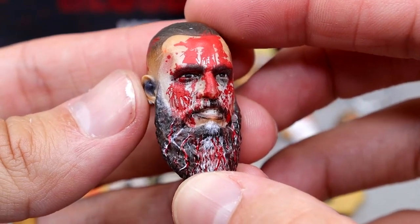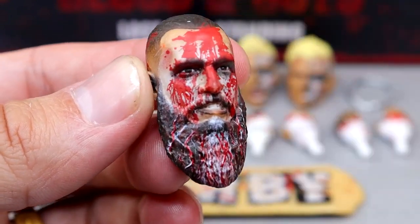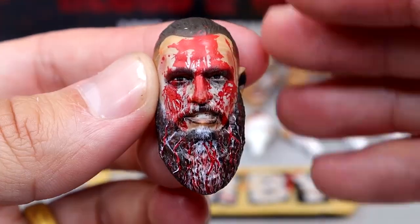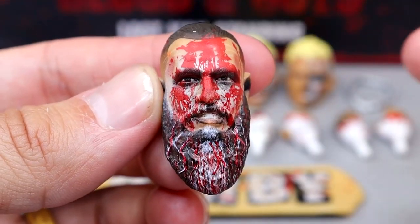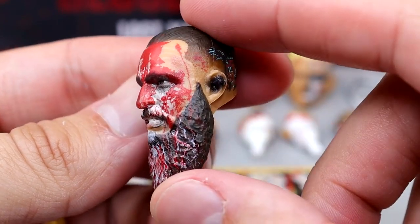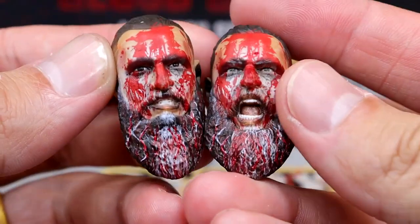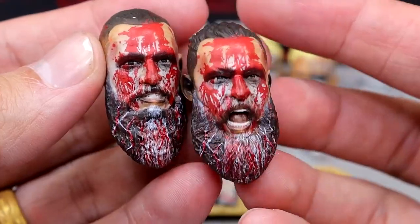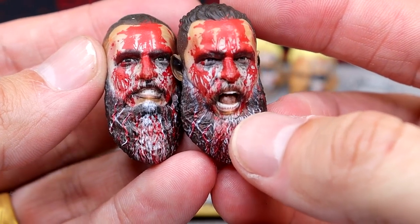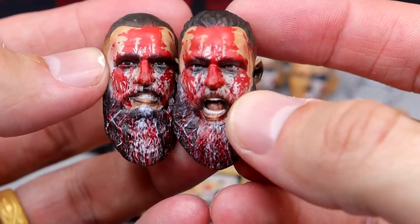So we have this Brody King head sculpt, which I believe is like the generic head sculpt from his Unmatched Series 8 figure, but it does have all the blood coated on there. You can see the face paint kind of withering away into the beard, the white, and everything going down. Very realistic, very good tones here. I think they did an excellent job capturing this. The blood's not layered or anything, but it still looks so good. Great job on this head sculpt.